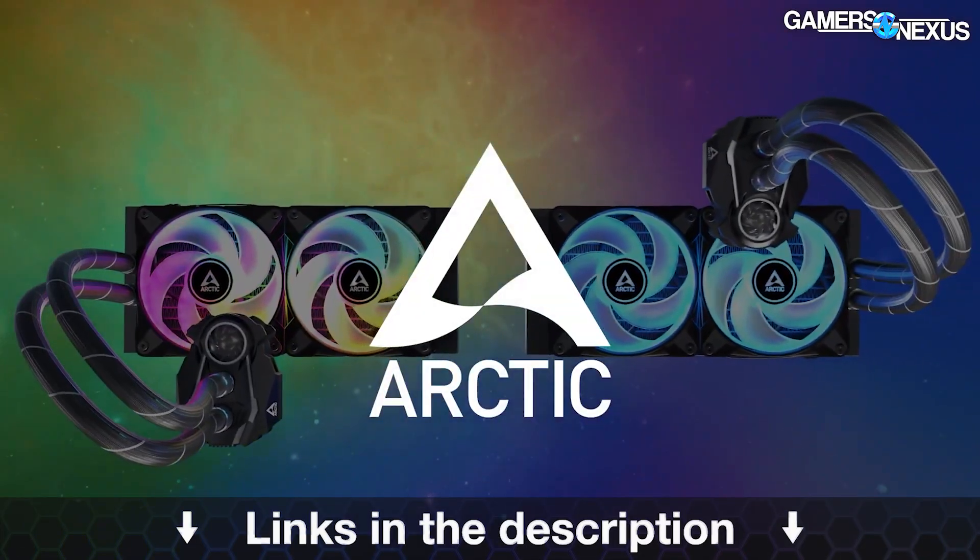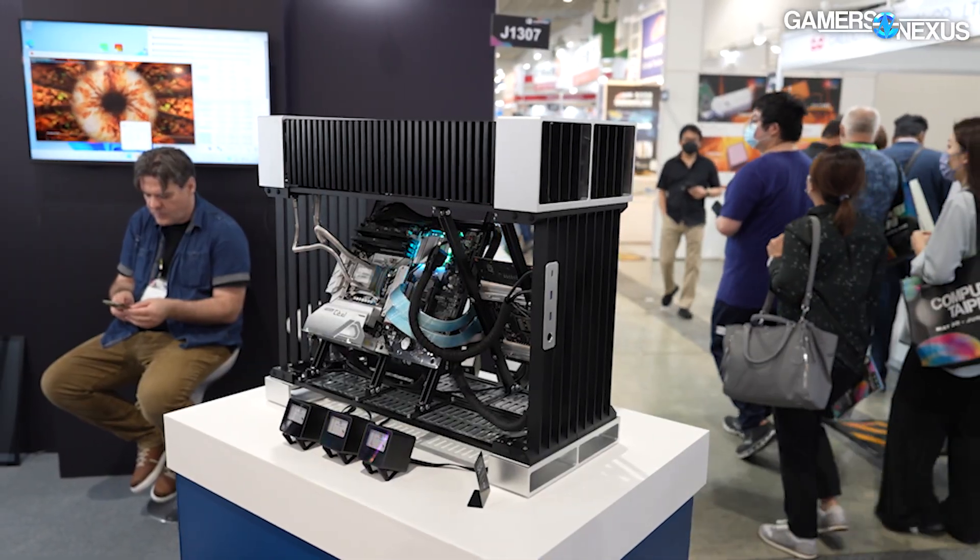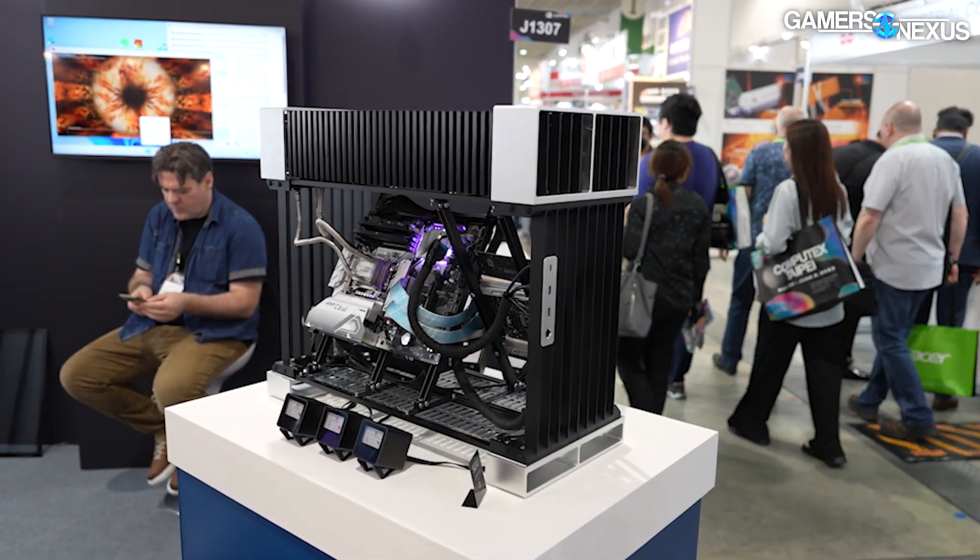First of all, Streacom — you might know the name from the open bench table. We actually use several of them in our lab. Streacom and Open Bench Table partnered several years ago and worked together to make those products, and I think they both sell their own branded version of an open bench table or Streacom table. That's maybe where you've seen them before in some of our content. As for this thing, it's called the SG10.